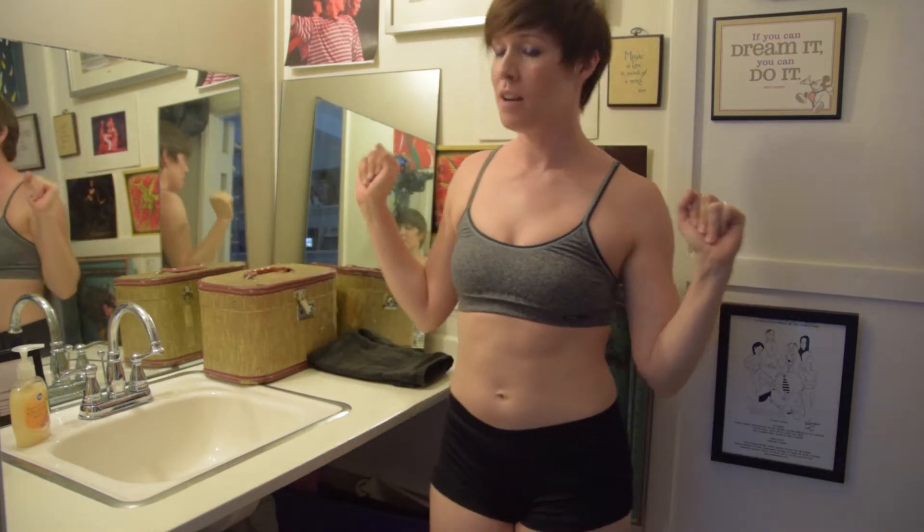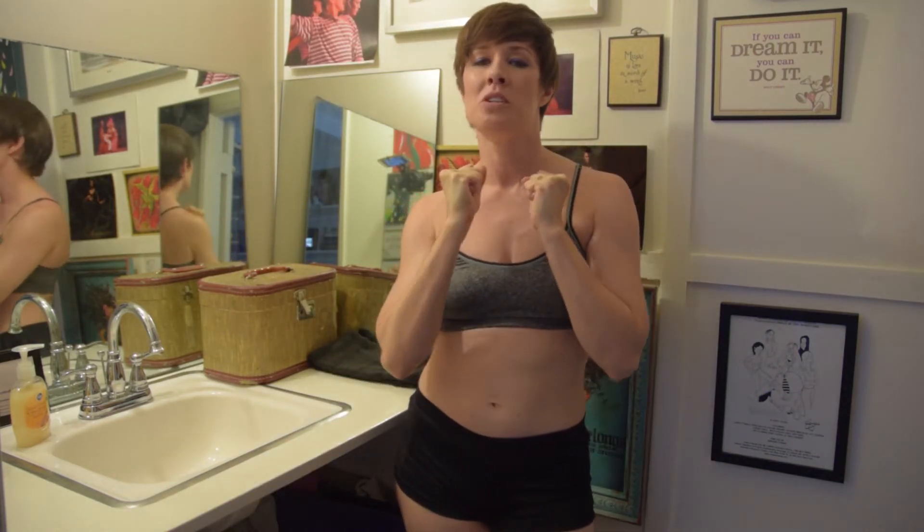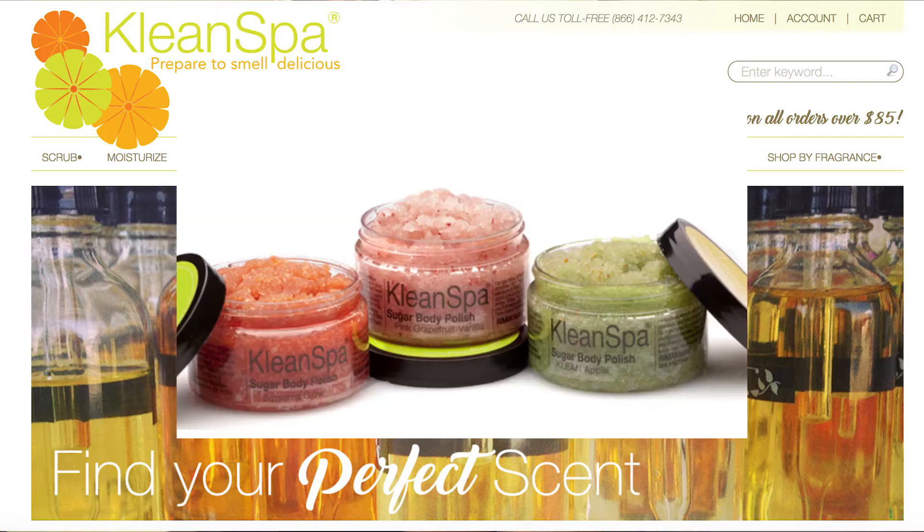Hey everybody, you are watching Ballerina Badass. My name is Georgia Reed, and today we are taking care of the feedies. Today it's all about one of my favorite products in the world — Clean Spa! I have been using Clean Spa products for years, specifically for my skin and especially my feet.